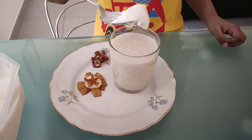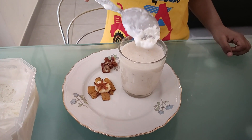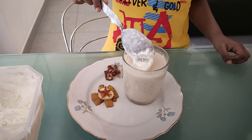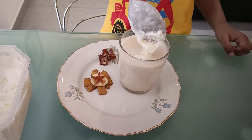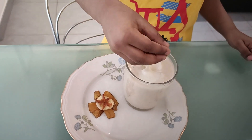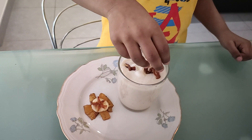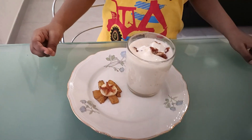Now I'm going to decorate this drink with ice cream. Now I'm going to decorate with this. My dream Banana Milkshake is ready to drink. If you like my videos,